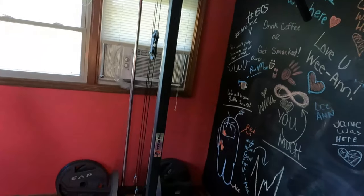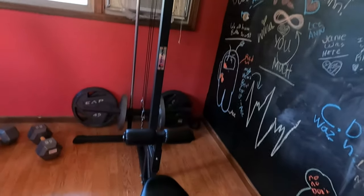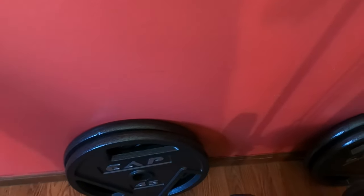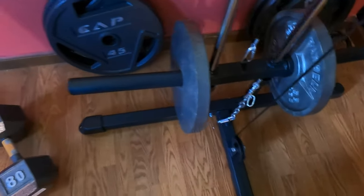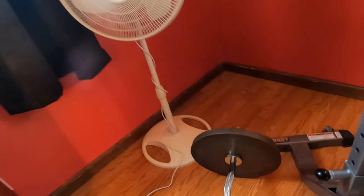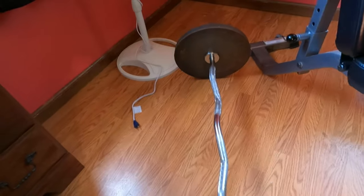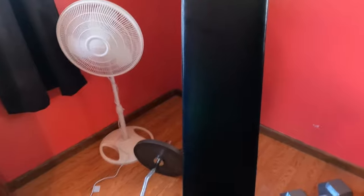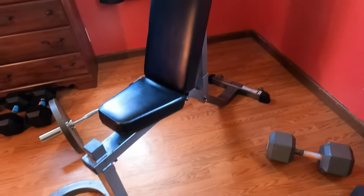I got my Titan Fitness high and low lat machine. I got two 45s there, two 45s, 35s, and I got 35s on this bar. So I got an Olympic curl bar going on. Got my bench — pretty good bench. Not bad.